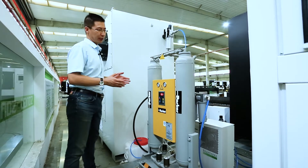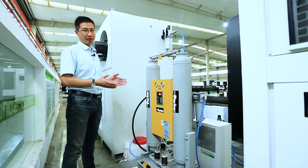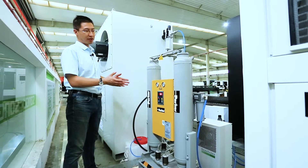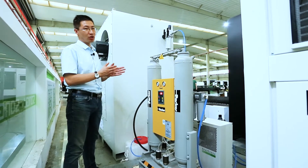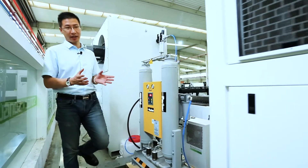Today we are going to demo the high-power air cutting — for example, 12mm and 16mm carbon steel air cutting. You must have these big air dryers to make sure there is no water in the air, otherwise it will contaminate the laser head.